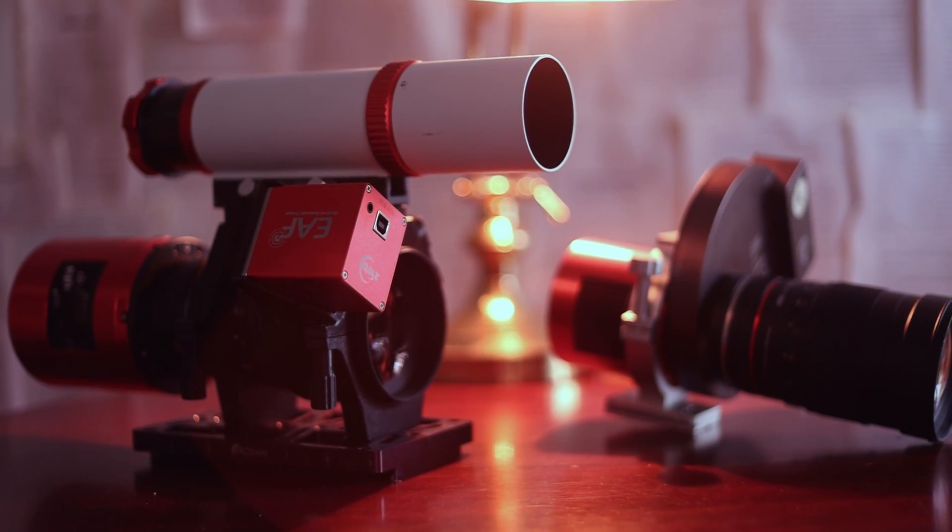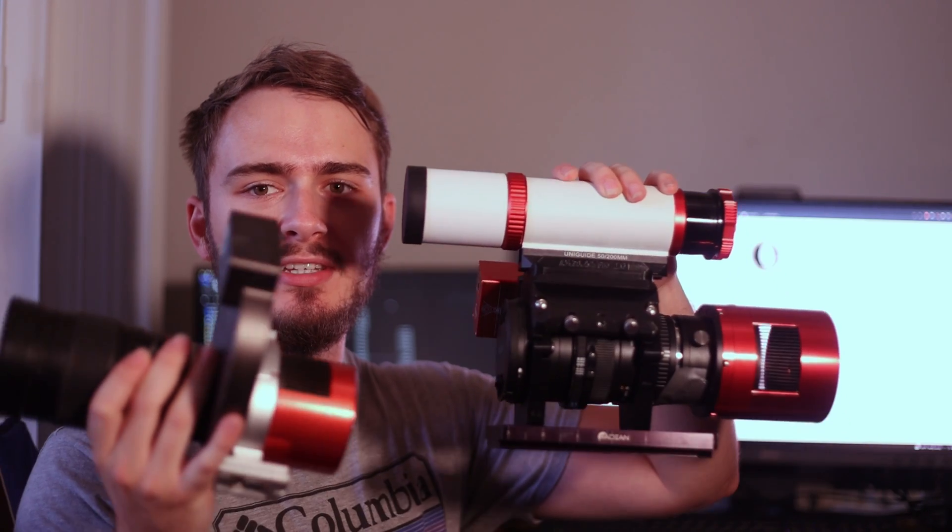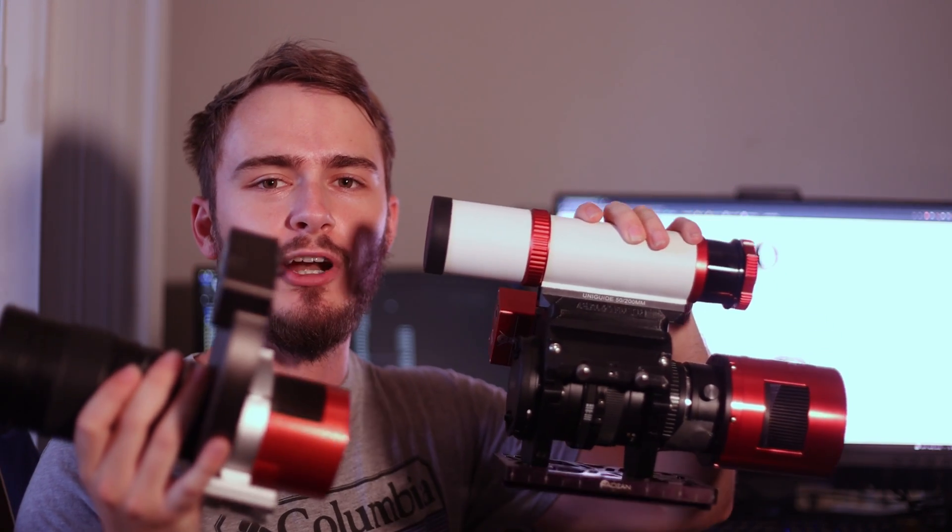In this video, I wanted to show you how I got my wide field setups with Canon lenses set up. Today, I just wanted to show you guys how to actually get a cooled astronomy camera set up for astrophotography with Canon lenses. This video, I'm just going to focus on ZWO cameras because I'm assuming that's what most of you have.